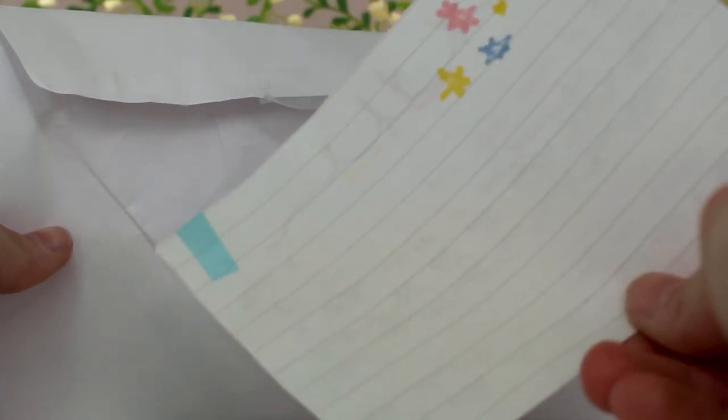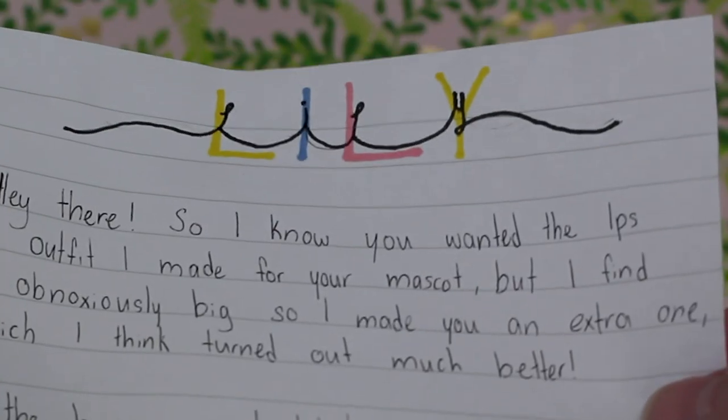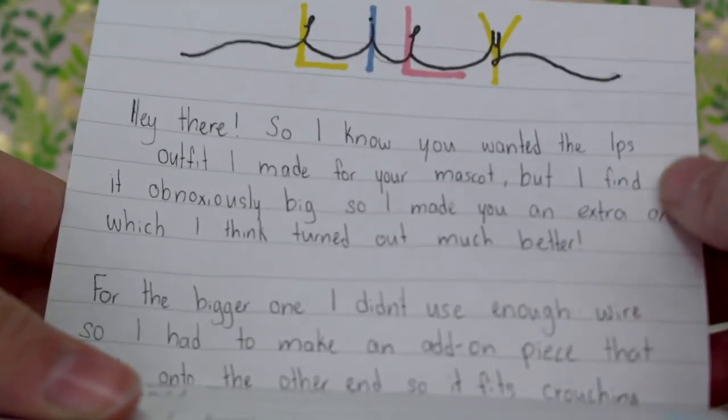We have opened it up — let's see what is inside. There is this letter over here — I'll read that first — and this little note and the surprise. That's everything that was in the letter. Here it says 'Lily' in this awesome stylization up here, that's so cool. Her handwriting is so neat!